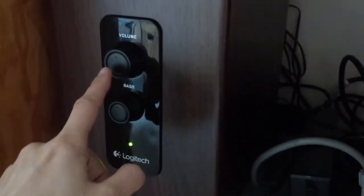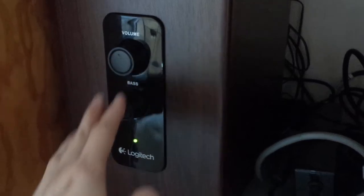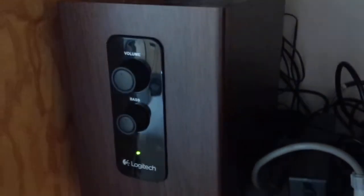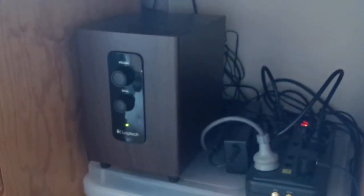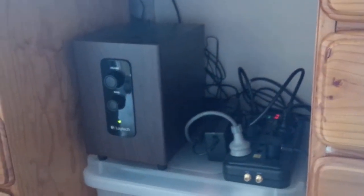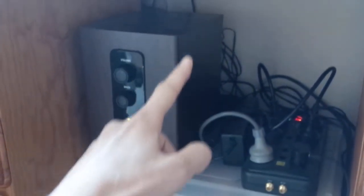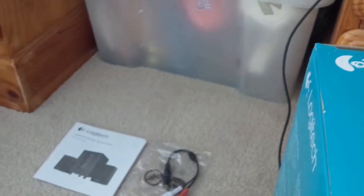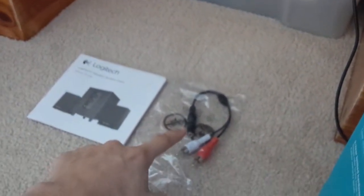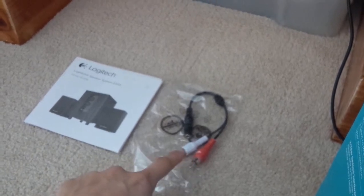As mentioned on the box, the volume and bass controls are right here, so you can change that to your preference. If you want to connect it to a TV or DVD player, you can take the 3.5 millimeter cable and connect it to the RCA adapter, and then those go into your TV or DVD player. Pretty cool.